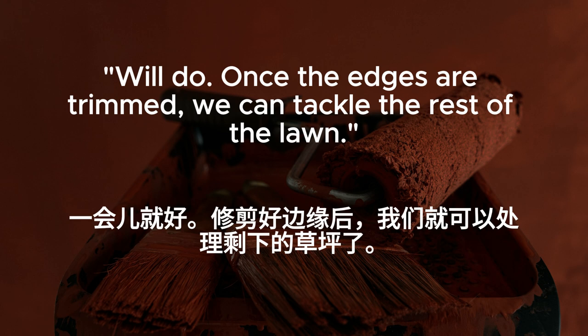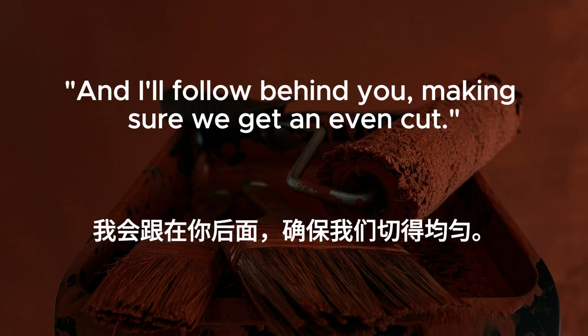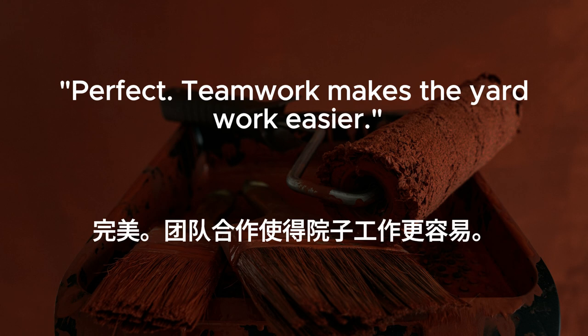Once the edges are trimmed, we can tackle the rest of the lawn. I'll start with the perimeter and work my way towards the center. And I'll follow behind you, making sure we get an even cut. Perfect. Teamwork makes the yard work easier.